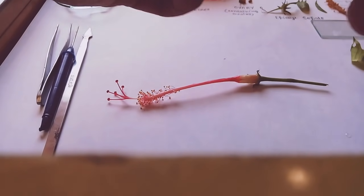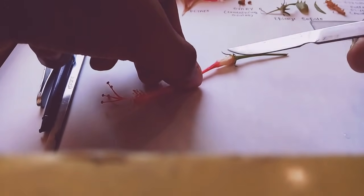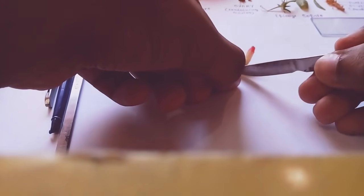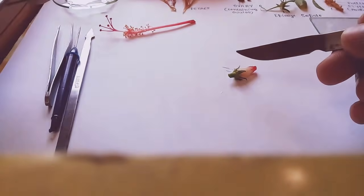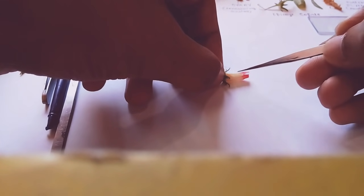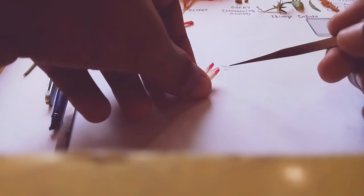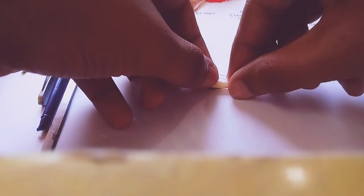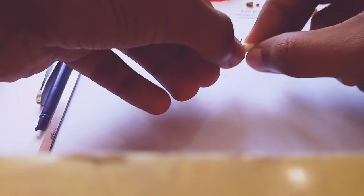To split open, you can directly use a blade or any other tool. As you can see, this part is the epicalyx region, so I'm just cutting it down. We have to split open the style of the flower and remove the ovary from it.